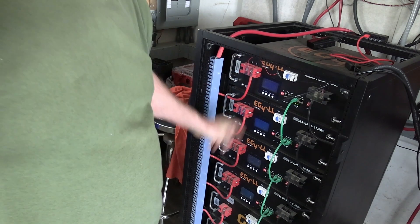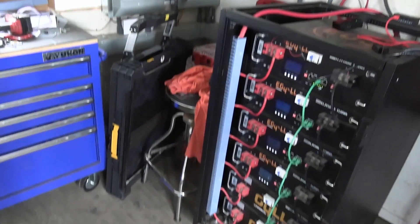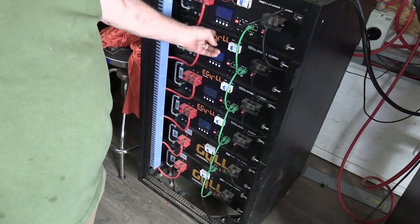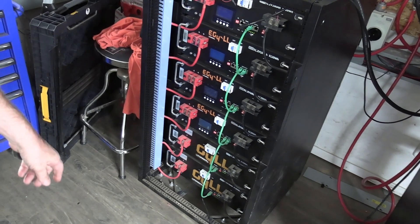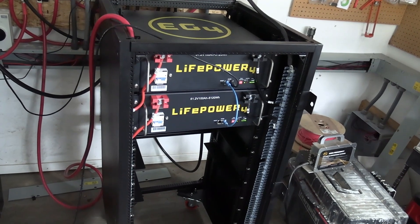When I bought these, I considered them an upgrade from the ones down on the bottom. You see the ones down on the bottom? I considered these ones an upgrade when I bought these. These ones here — the batteries.